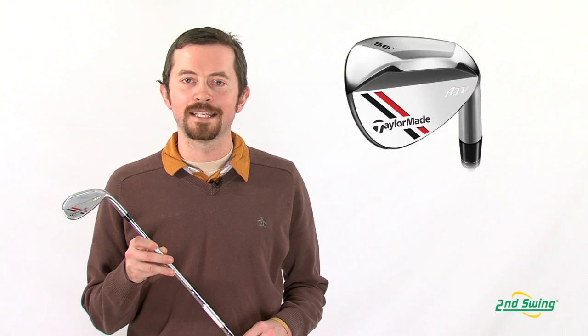Hi, my name is Thomas Elsbayer from Second Swing Golf in Minneapolis, Minnesota. I'm here today to talk to you about TaylorMade's new wedge offering called the ATV wedge.